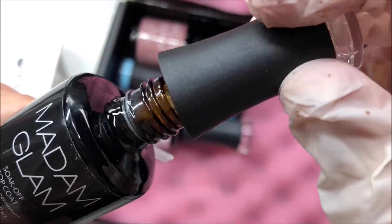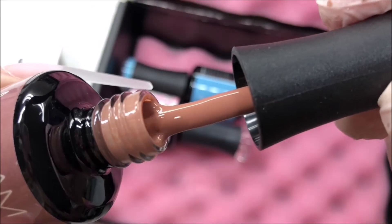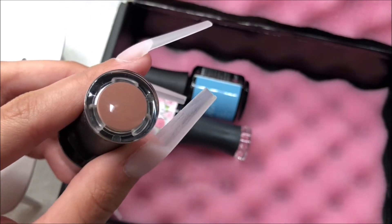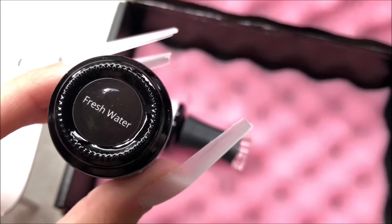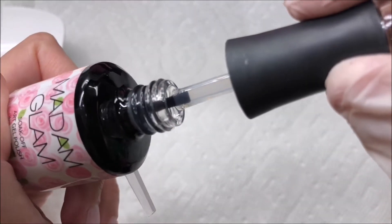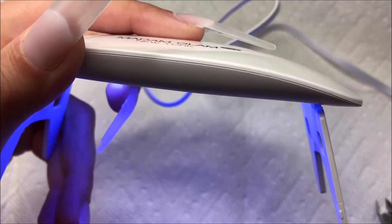Here is the Madam Glam base coat and top coat. Here is the first shade, Always Late — it's sort of a really nice brown nude color. I really like that the color is on the top of the lids; it just helps with storage and being able to quickly identify which shade you want. The second shade is called Fresh Water and it's a really pretty blue color. And lastly, I got a bottle of their Blooming Gel, so I cannot wait to use this — it's the first time I'm using Blooming Gel like this.